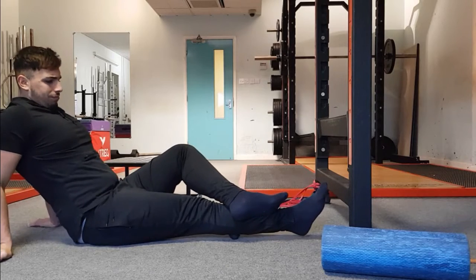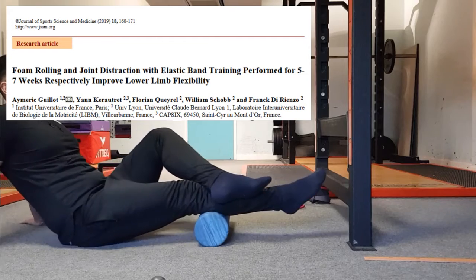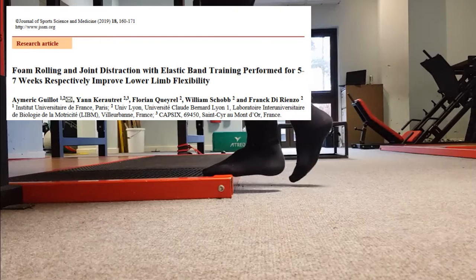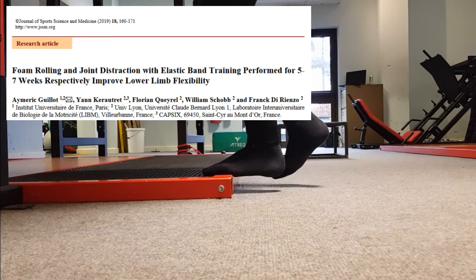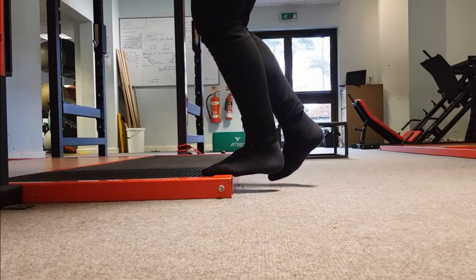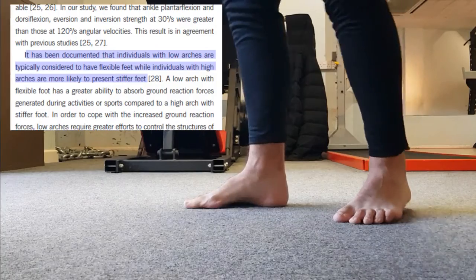The next few clips illustrate the selected corrective exercises utilized to improve ankle dorsiflexion range of motion, which will in turn aid enhanced squatting biomechanics. A recent study by Gullit et al. (2019) suggests that foam rolling and resistance band joint distraction for a period of 5–7 weeks improved ankle mobility including dorsiflexion.